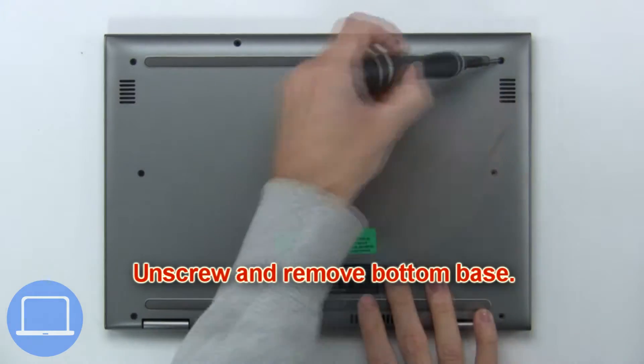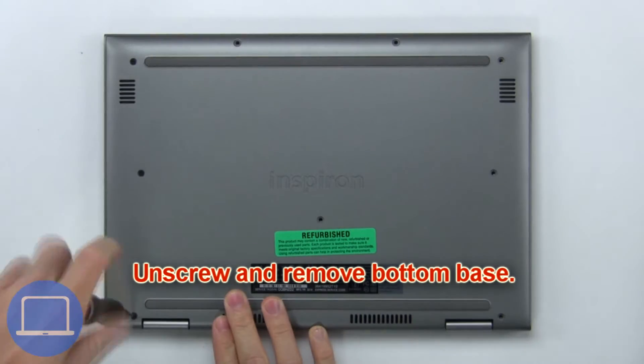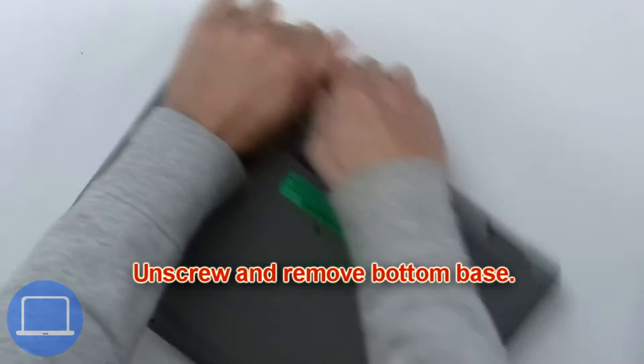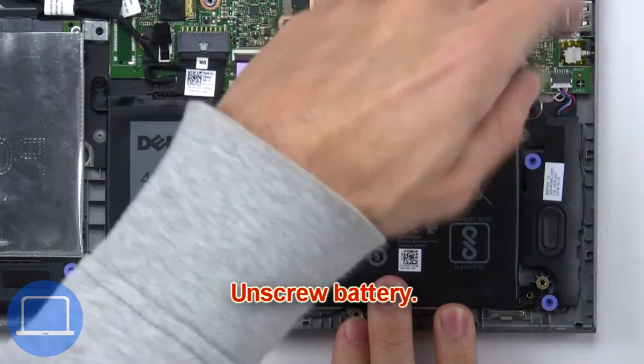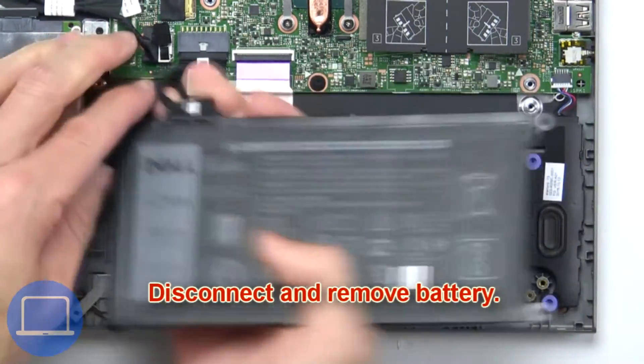First, unscrew and remove the bottom base. Now unscrew the battery, then unscrew and remove the battery.